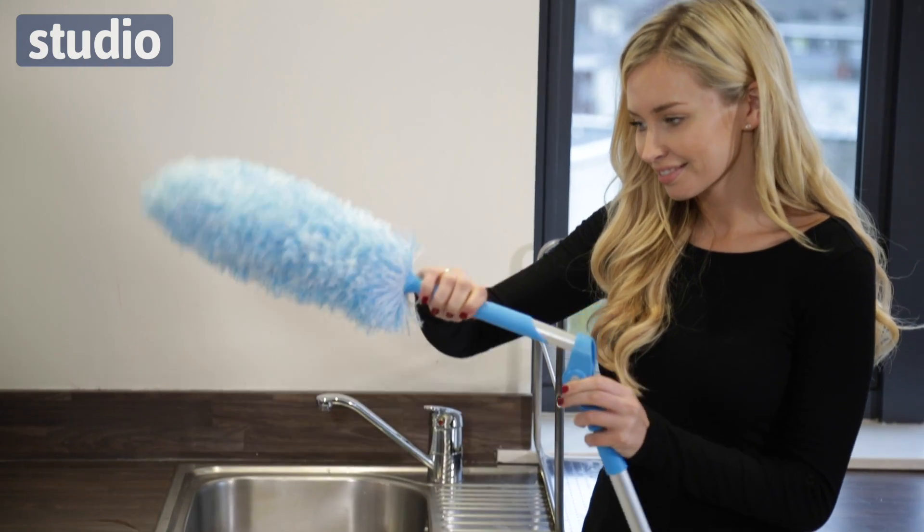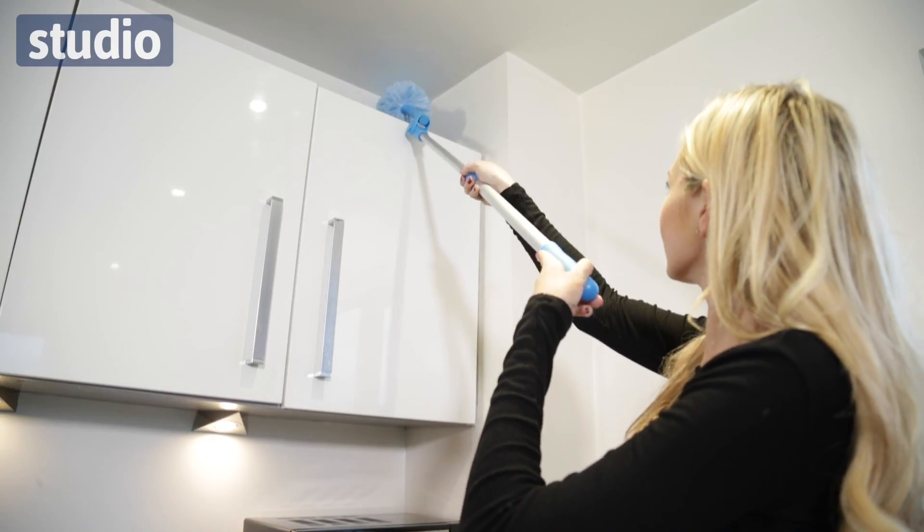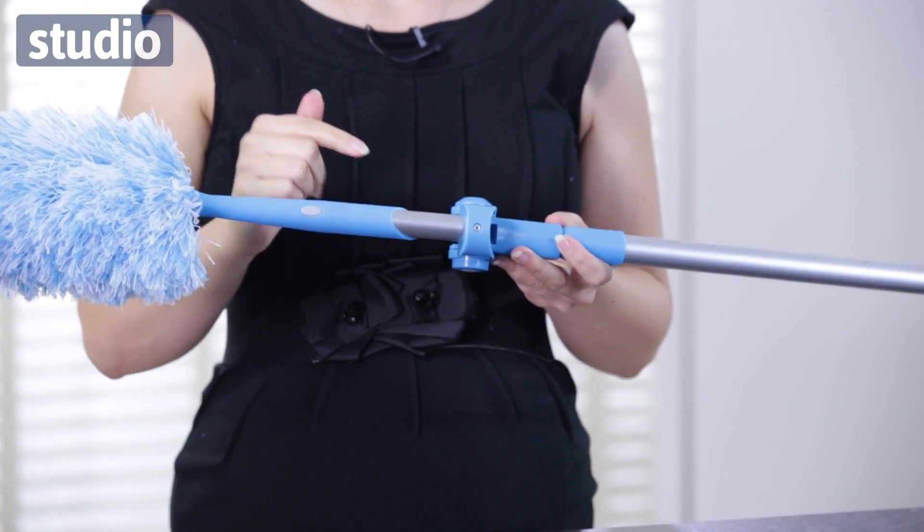So I'm going to lock that into its extended position. That measures 106 centimetres, so again it's ideal for dusting the harder to get to places, but if you want the really high reach places like the top of wardrobes, top of cupboards, then it does have a telescopic element to it as well.